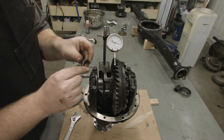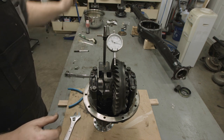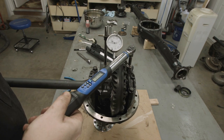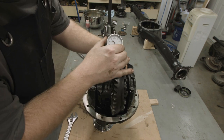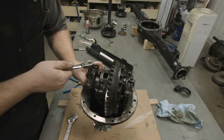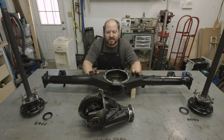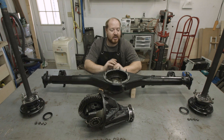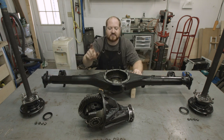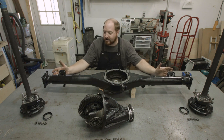Before we lock everything down with the locking plates we're going to check the end play one more time, and if everything looks good we move on to the next step. The axles are fully assembled, the housing is ready to go, and the differential is set up and fully assembled. I have two lip seals to put on the ends and I'll install those the same way I did for the differential. Then we'll drop the differential in, torque all the fasteners down, slide the axles in, and torque the fasteners holding the axles on.